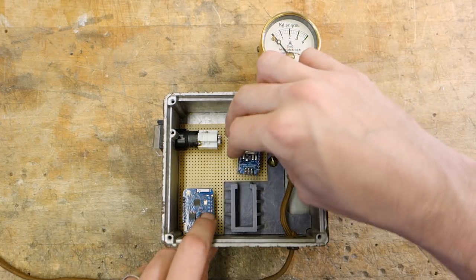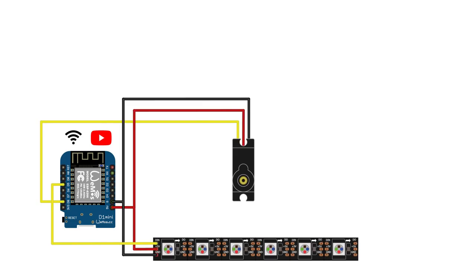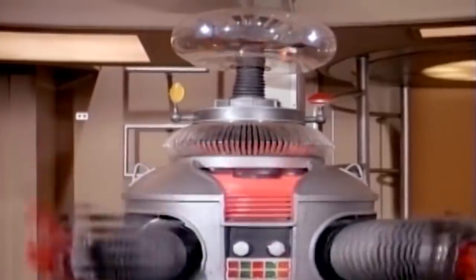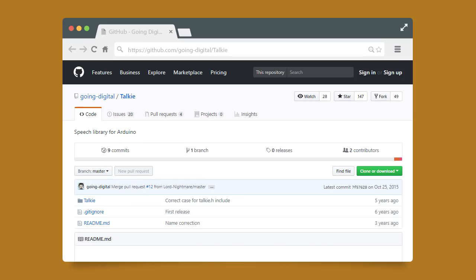Let's pause the build here and talk electronics for a bit. I'm putting in two microcontroller boards into the levelometer. The first is a WeMOS D1 Mini Pro, which will handle Wi-Fi communication and access to the YouTube API to get the current subscriber count, as well as the LED and servo controls. The other one is an Arduino Nano, which we will employ for speech synthesis. Indeed, we're going to make this thing speak without using pre-recorded audio, using an excellent library called Talkie for the Arduino.